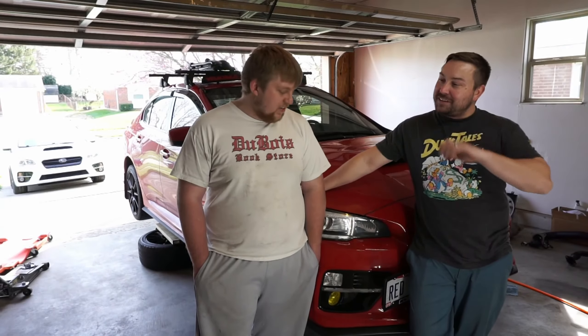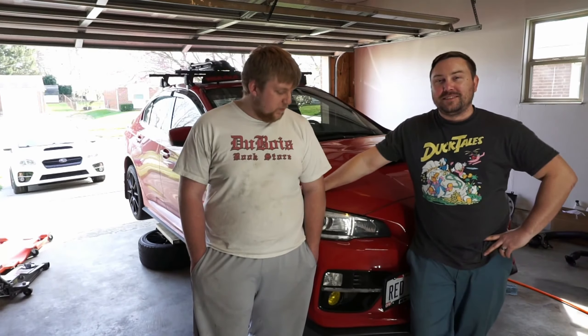We got the car jacked up and we're starting here. We got here early this morning so we can have plenty of time in case we have any issues. The biggest challenge is going to be the J-pipe - we're going to try to put some brake fluid on those bolts and let it soak while we do the rest of the mods, and hopefully those bolts will be nice and easy to take off with no stripping.